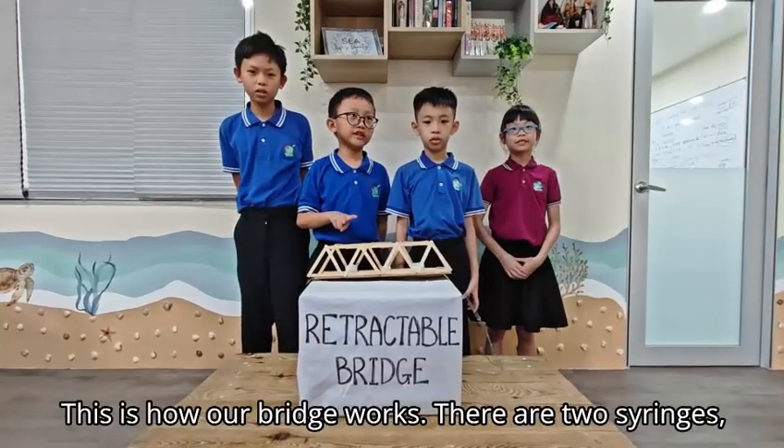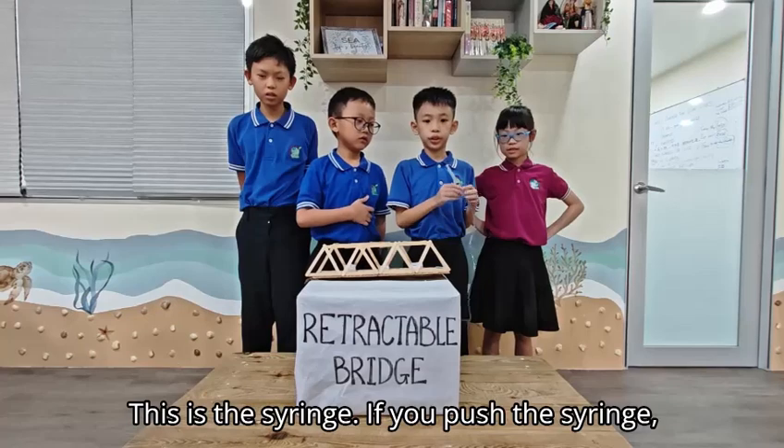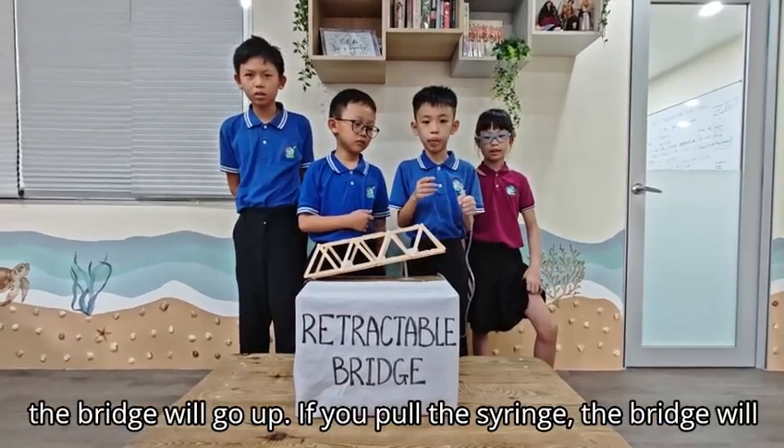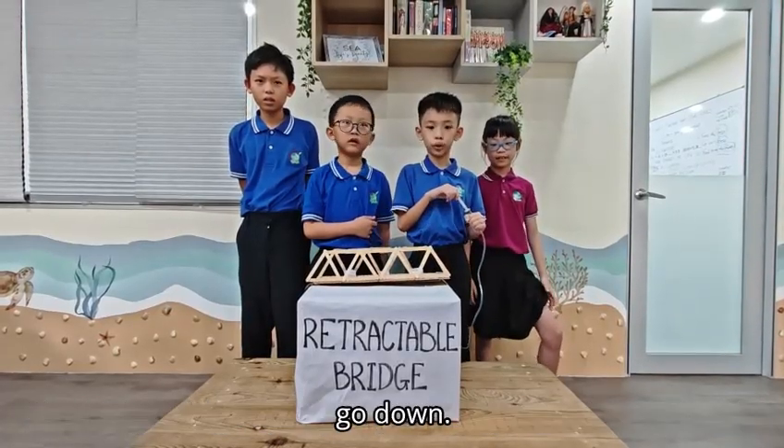There are two syringes connected by a tube and filled up with water. This is the syringe. If you push the syringe, the bridge will go up. If you move the syringe, the bridge will go down.